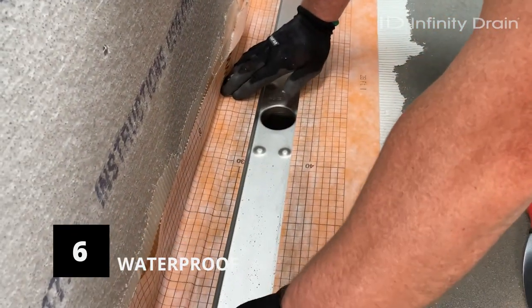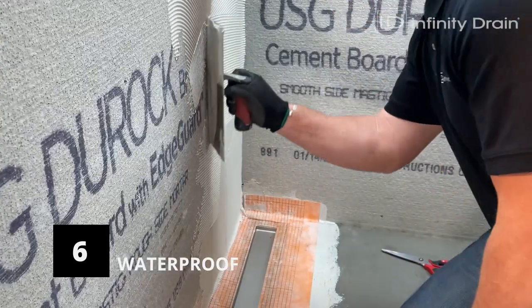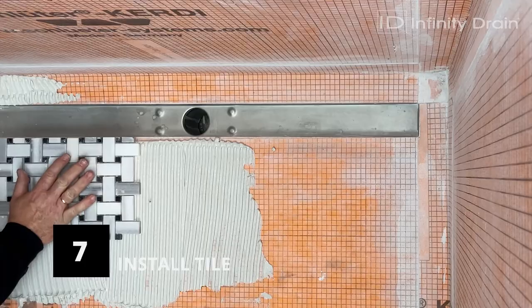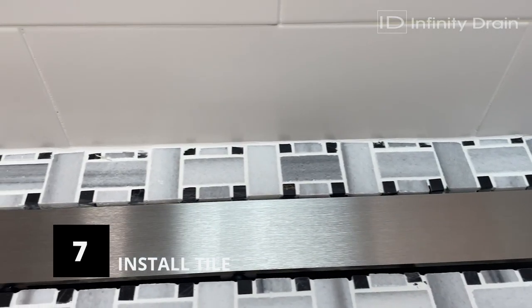After waterproofing is completely dry, apply thinset directly to the waterproofing using the appropriate trowel. Lay finishing material into thinset. The finishing material must be applied over the waterproofed channel flange and stop before crossing over the inside of the channel.